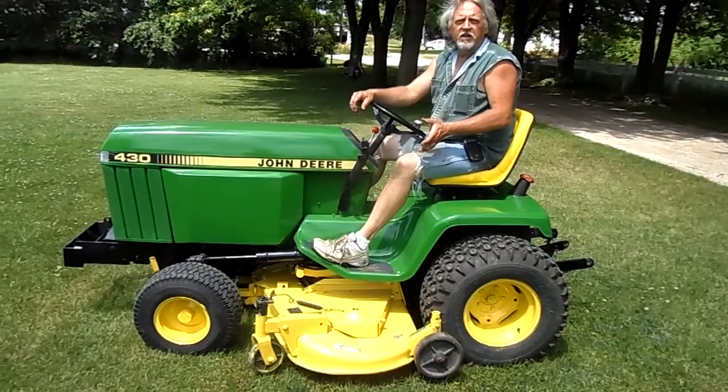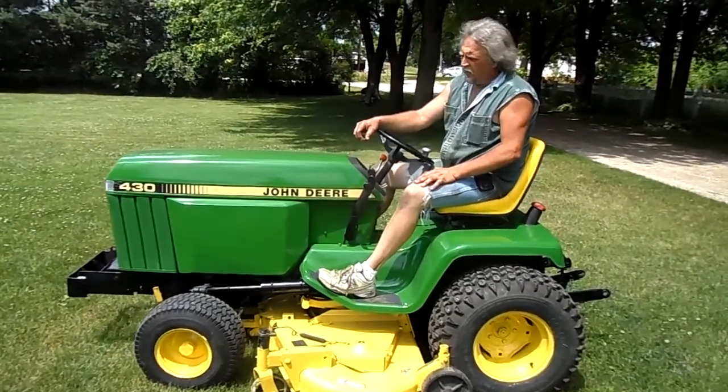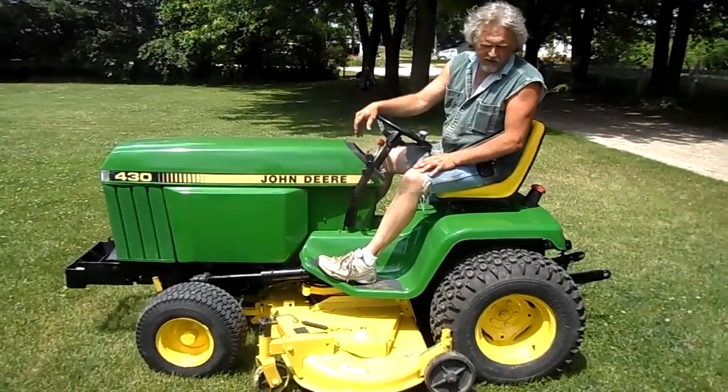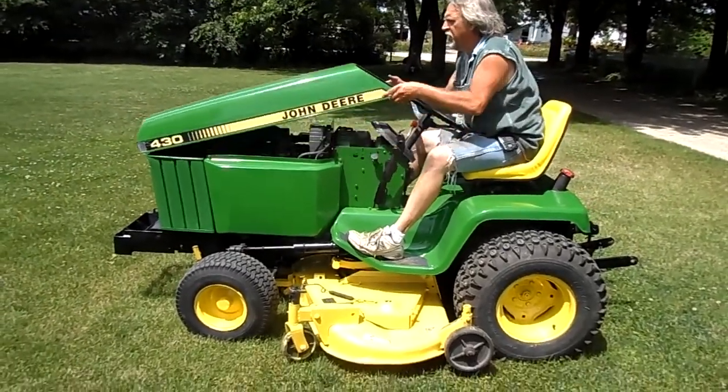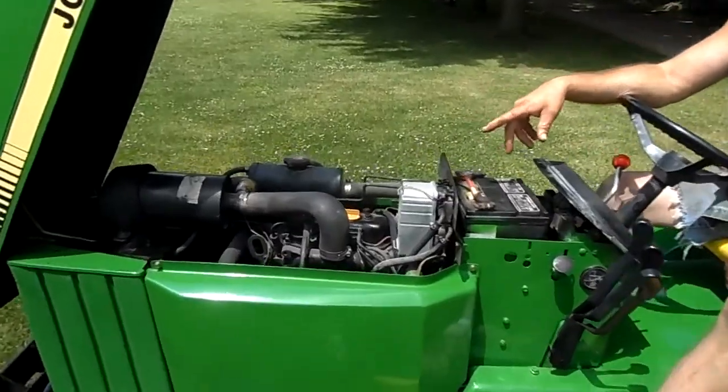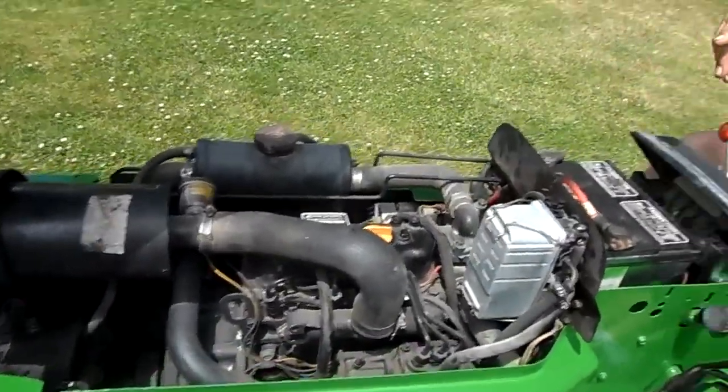This is a 1991 John Deere 430 diesel. It's an awesome tractor. It has a Yanmar 3-cylinder diesel engine that will run forever.